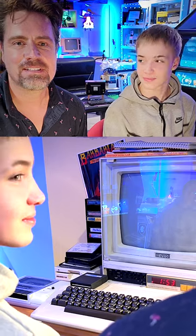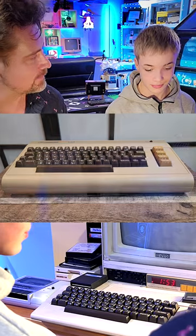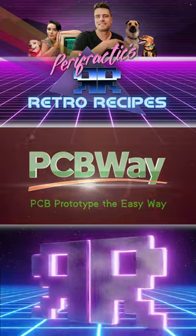I'm here with my nephew. He is visiting for Christmas, and I thought it'd be fun to introduce him to Commodore 64. Do you think you can figure out how to turn it on? That's what's on the menu today, sponsored by Pushi B-Way.